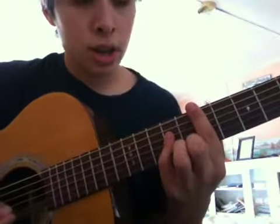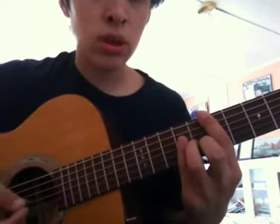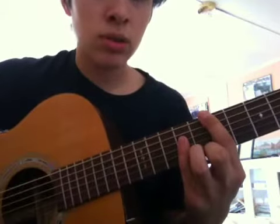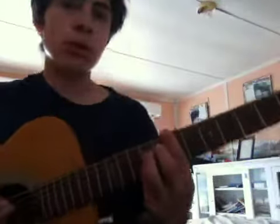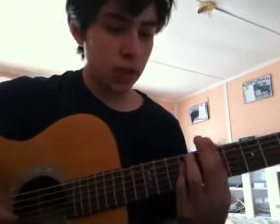Basically, you just barre the 7th fret and then barre the bottom 4 strings, and then play the top strings. For the first part — the intro goes... How you do that is you play that power chord I just showed you, and then move down and barre the entire 9th fret.